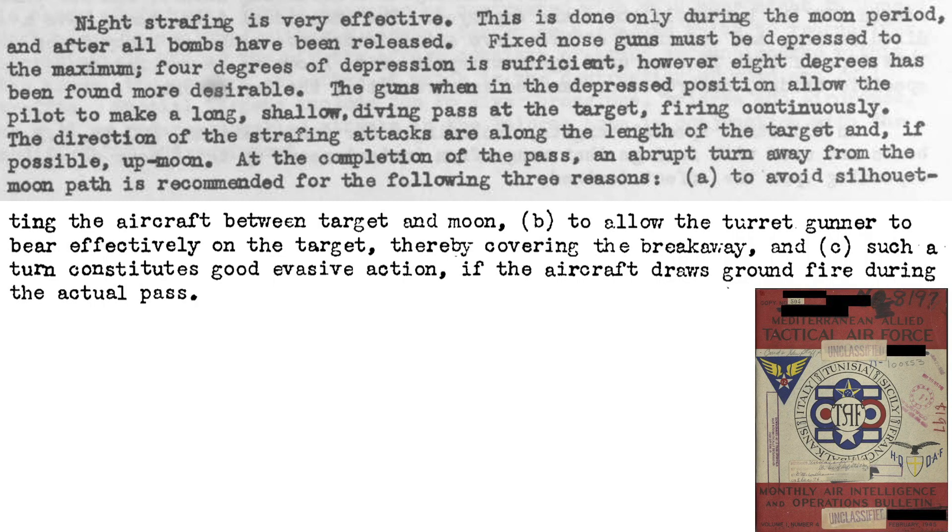This page lists nighttime strafing tactics for light and medium bombers from a February 1945 Tactical Air Force document. Effective strafing occurs only if the target is sufficiently moon-illuminated. The bomber will fire along the target's length and up-moon if possible. The bomber will disengage in a climbing turn to avoid being silhouetted by the background moon, allow the turret gunner to continue strafing the targets, and make ground anti-aircraft targeting fire difficult.